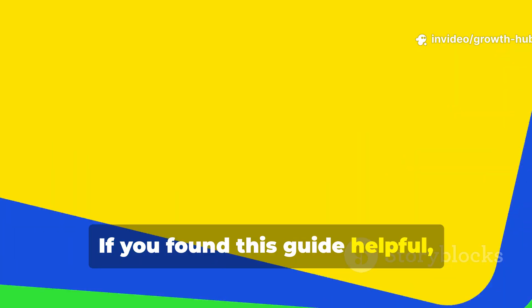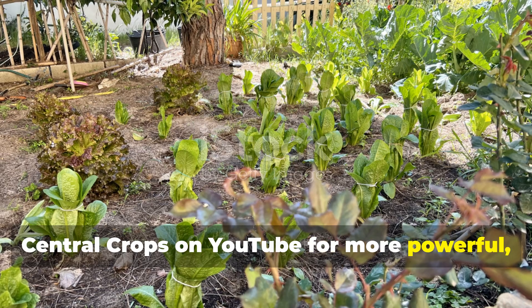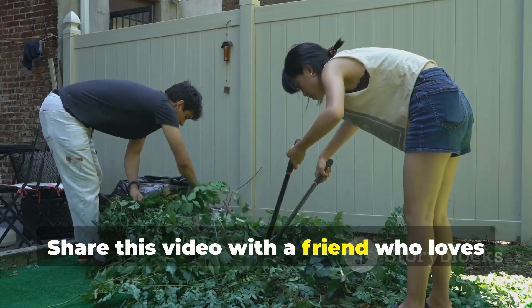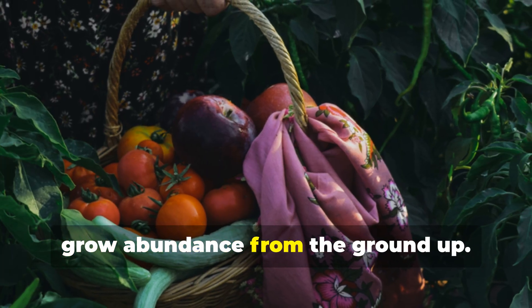If you found this guide helpful, don't forget to subscribe to Growth Hub Central Crops on YouTube for more powerful, natural gardening tricks that save money and supercharge your soil. Share this video with a friend who loves gardening, because everyone deserves to grow abundance from the ground up.